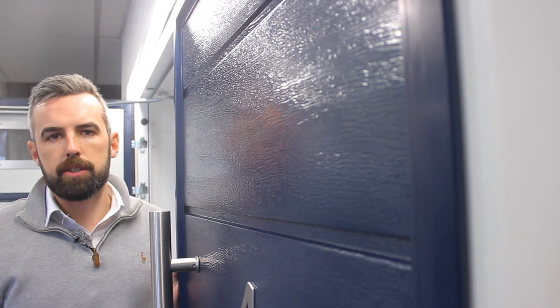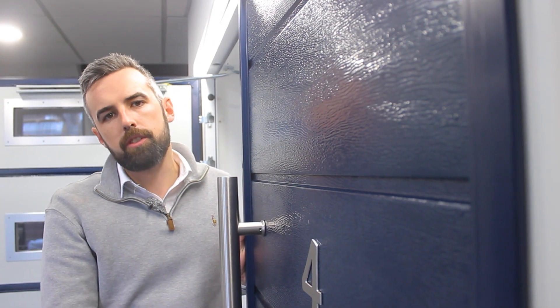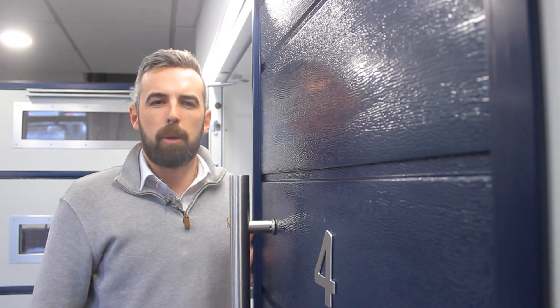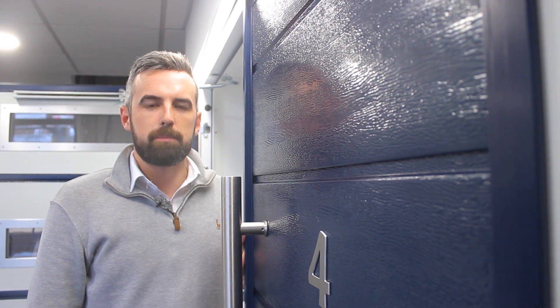Here we see a door with concealed hinges. There's nothing to see on the outside — it allows functionality and it's a nice clean finish to the door. But the beauty really hides in that there are no obvious points to attack the door, meaning that any opportunists are going to struggle a little bit more to know exactly where the bracing points are.